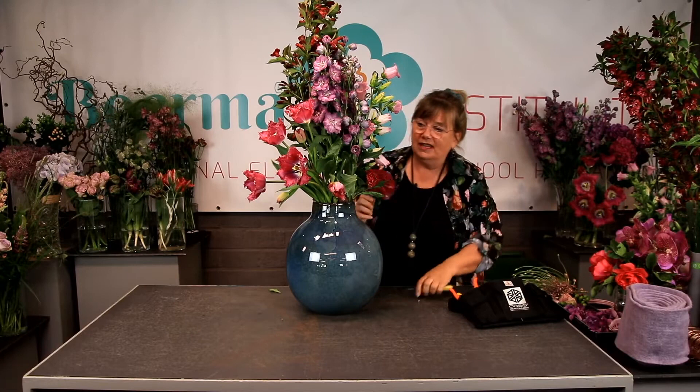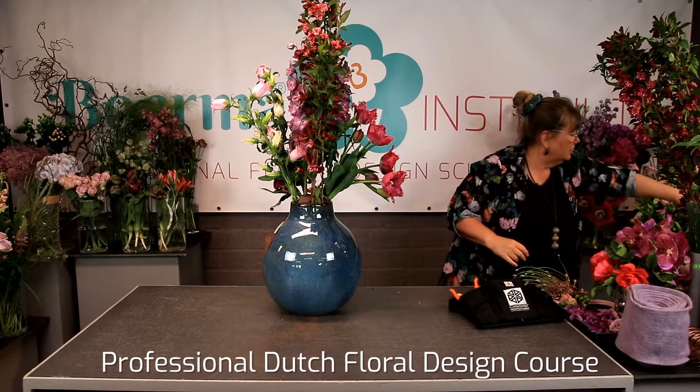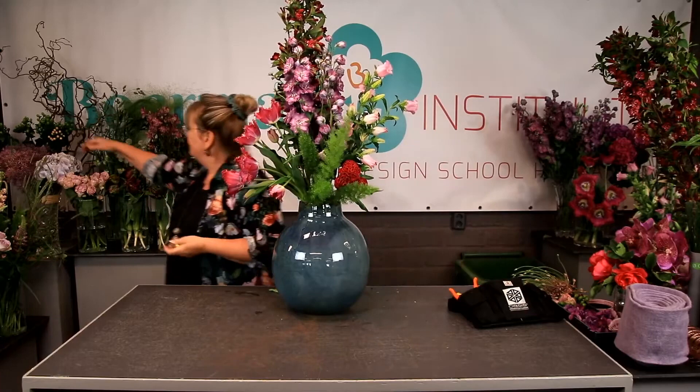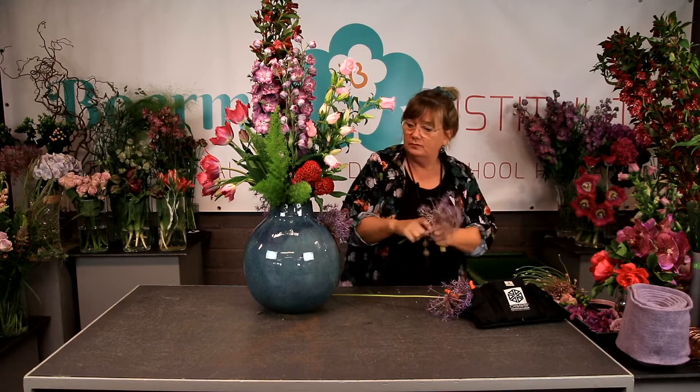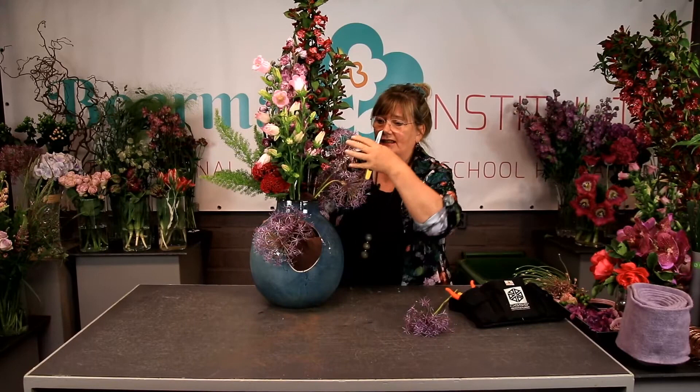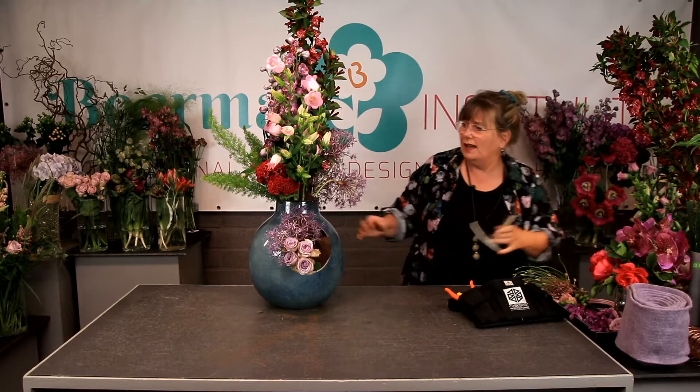These are the kinds of arrangements we also make during the professional course, only they are a little bit smaller. It needs some green, so I'll use some asparagus — asparagus meieri. I also go out of the vase a little bit. It's an all-sided arrangement. I'm using some alliums, some nice big ones. I also fill the hole a little bit on the front of the pot with the allium, so they come from the front here on the left, and then on the right side to the height.